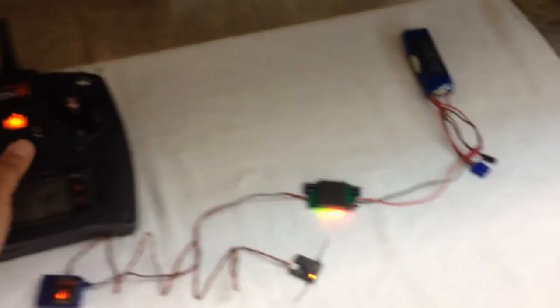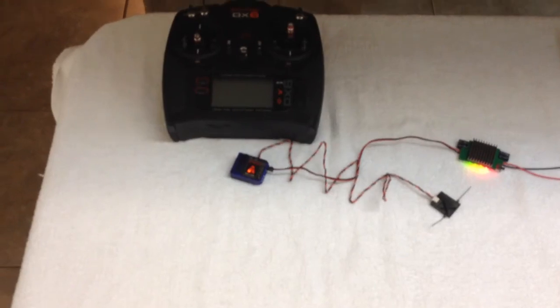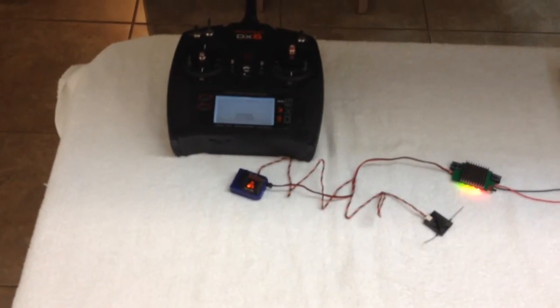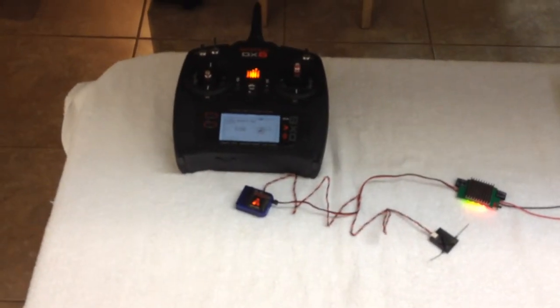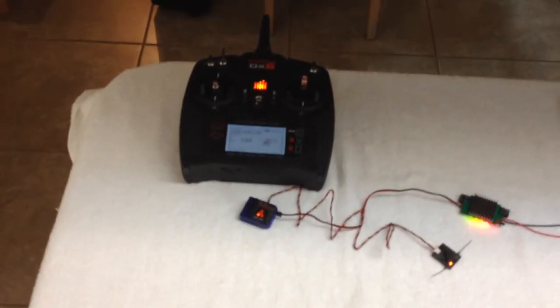You can even turn the radio off. And you can see it loses link — turn the radio back on and it'll still come back as a solid light. Myth busted.